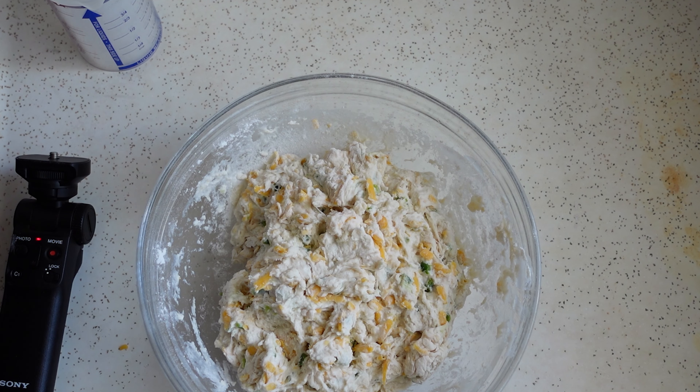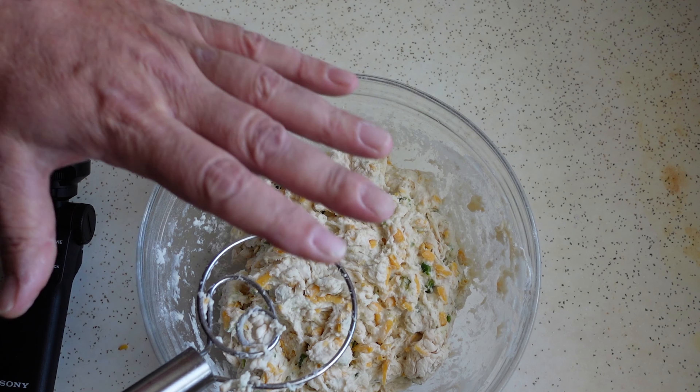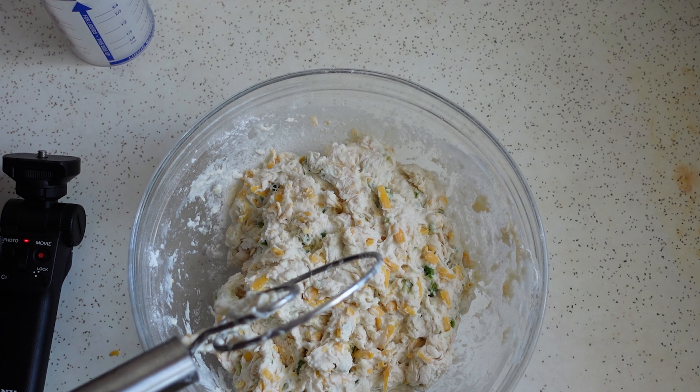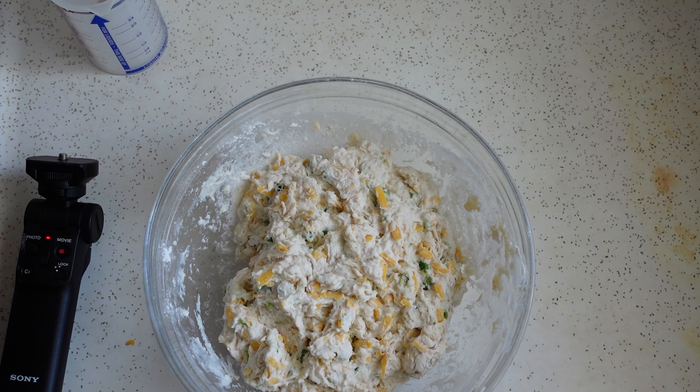Now we'll cover this — I'll probably just set it in the oven so it's not out in the middle of nothing. Cover this with plastic wrap. And in 8 to 12 or whatever hours, we'll be back.